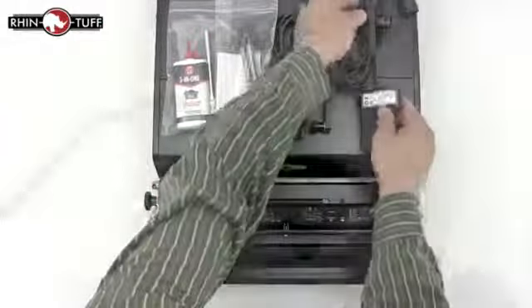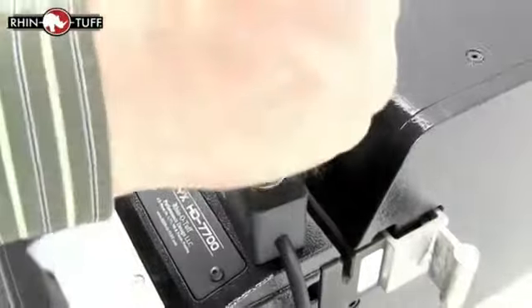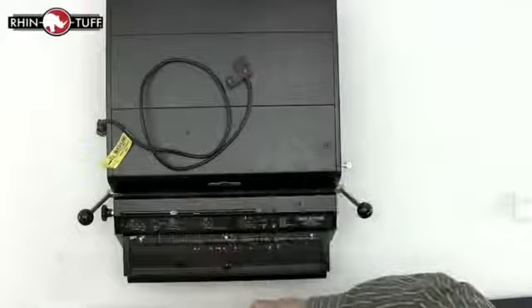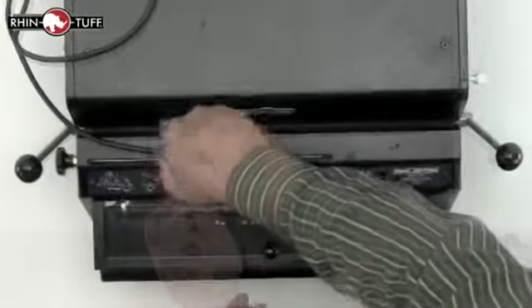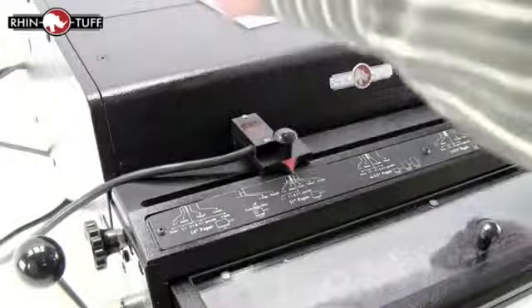It all ships together in one box, and with the Onyx HD7700 you get the palm switch as well as the foot pedal. Some users prefer the hands free option with the foot pedal, and some would rather use the hand they're holding the paper with. The optional Versa switch can also be purchased and added right here to the top of the machine in place of the paper stop, and it becomes an automatic trigger for the punch machine when papers are put into the throat.